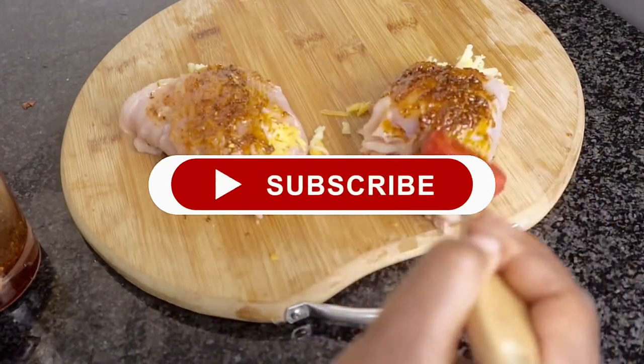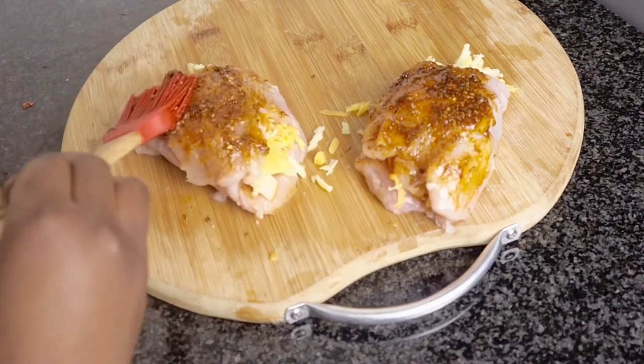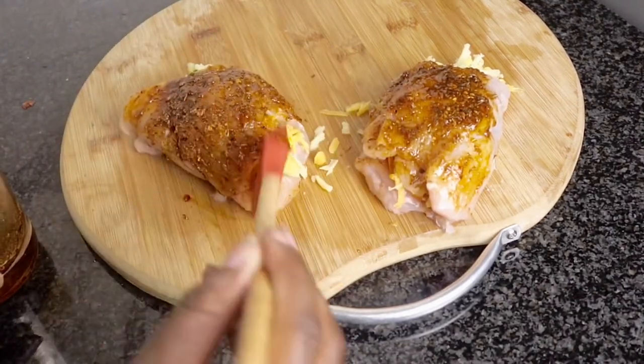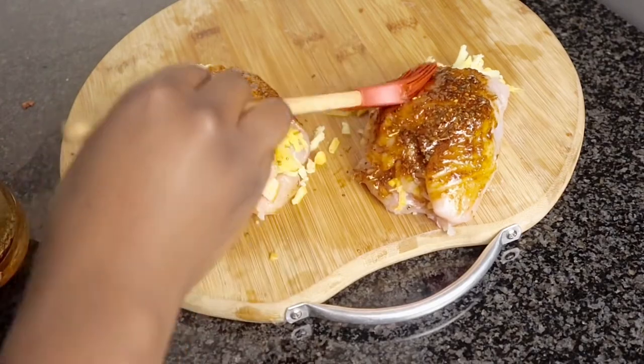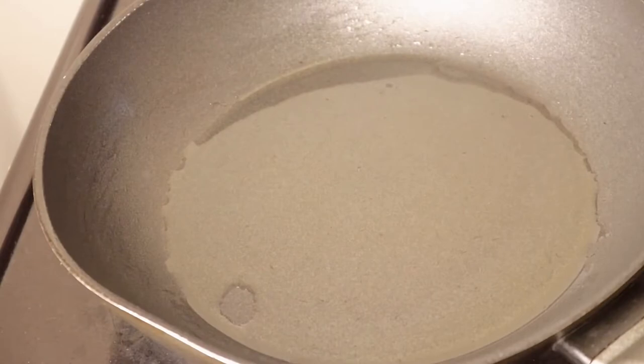Now I'm going to use the remaining marinade that I made to just cover the chicken. Make sure that your pan and oil is on medium heat before you place it in.